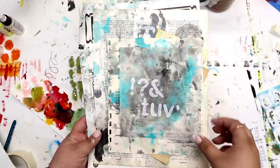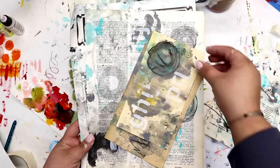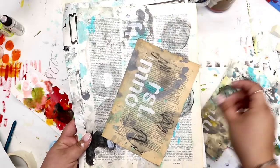I am going to dry these papers and here is a flip through of each one that I made today. I hope you guys enjoyed — can't wait to see you next time.